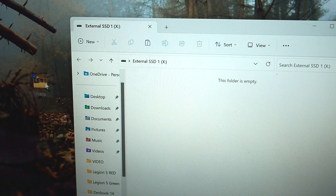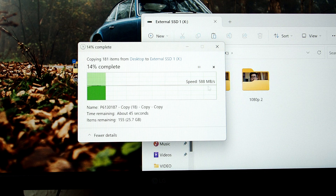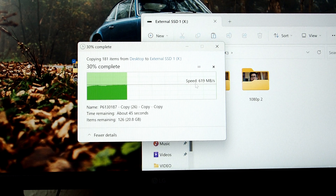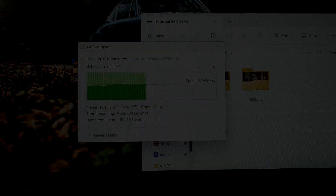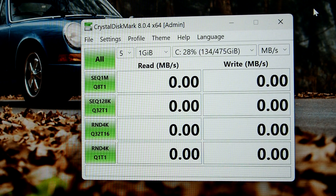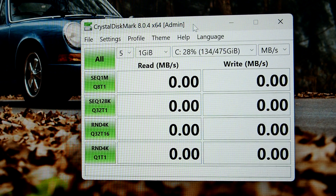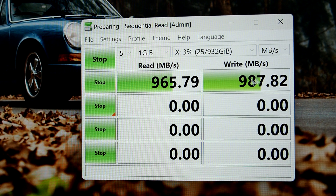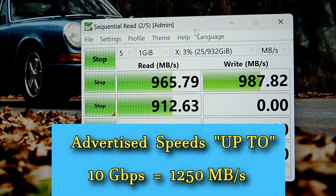With a 30 gigabyte file transfer, I'm still only getting around 600 megabytes per second — which I was already getting from the Hikvision, so I'm not sure what's wrong. I figured I'd rather just run a benchmark to see what it's actually capable of. The benchmark result is a lot closer, since 10 gigabits per second converts to around 1200 megabytes per second.